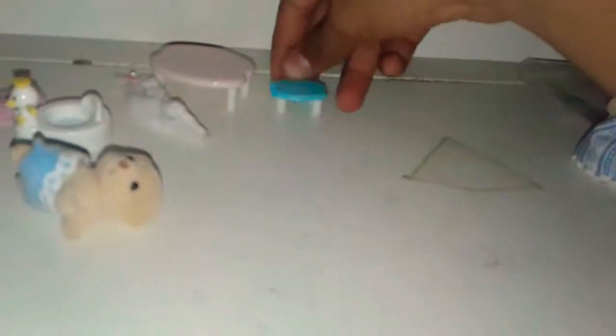Here's some clothes — I just want to show you what came in it. Some clothes, undies, potty trainer, a little table, a little stool to sit on. That little plate right here, the little spoon right there.